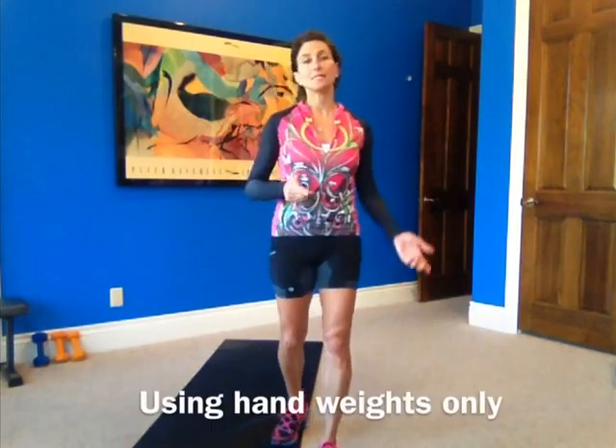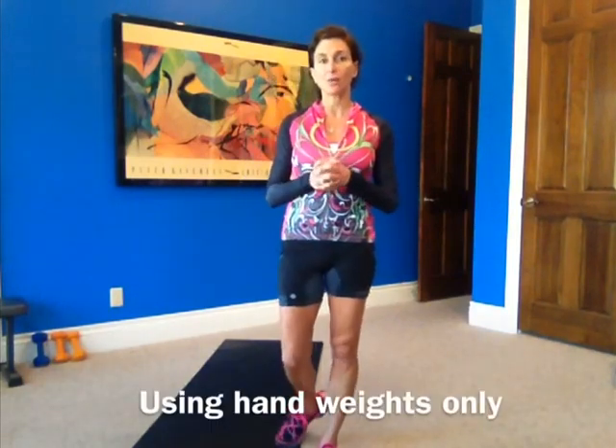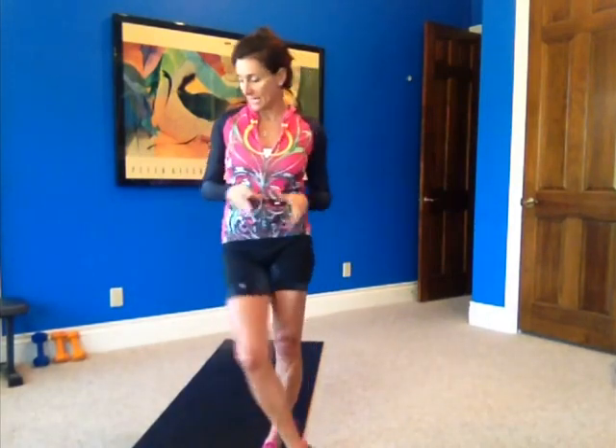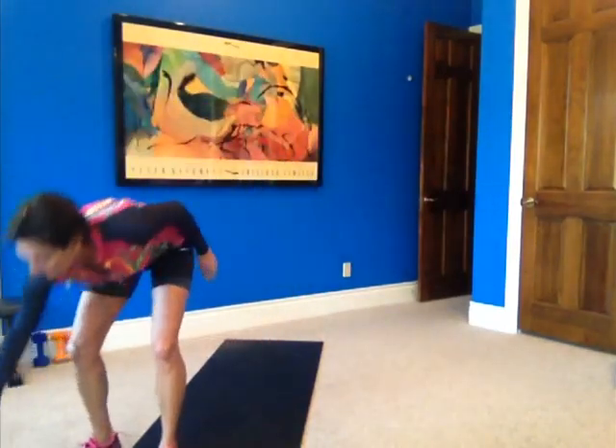So I'm going with the effective inner thigh heart-rate-increasing speed skaters. Do what you want — 10 reps of each, cardio in between. You will use hand weights today and a kettlebell; if you don't have the kettlebell, just use your hand weights. So here is the workout.